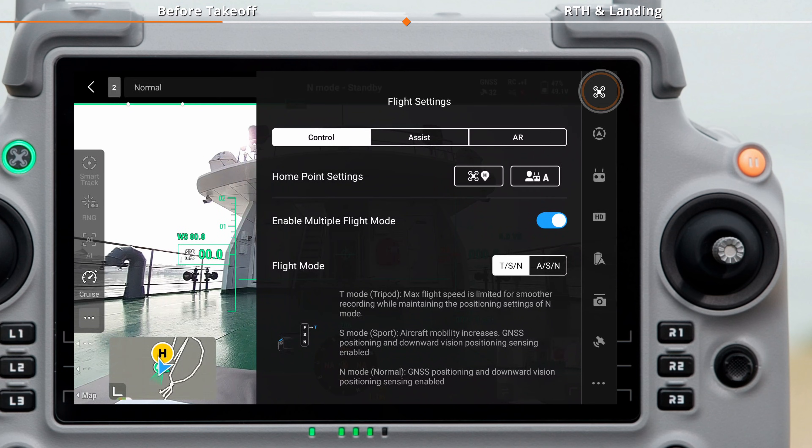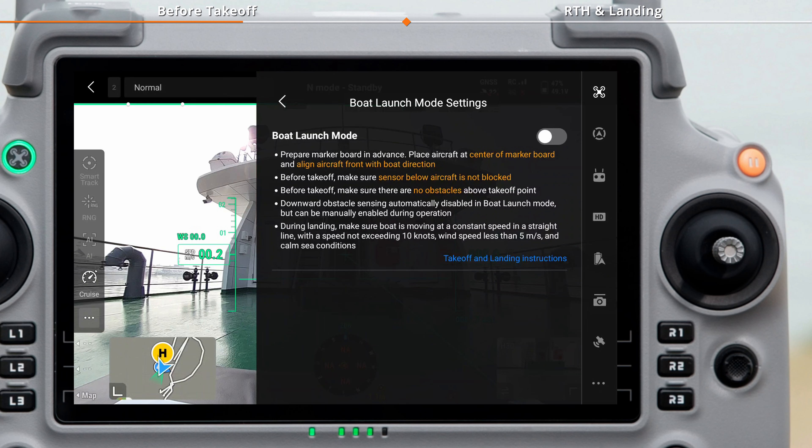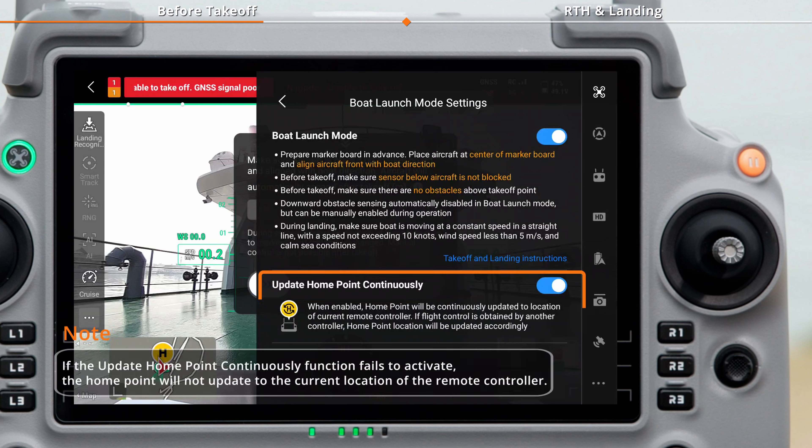Tap Settings, then Flight Settings, then Boat Launch Mode Settings. Enable Boat Launch Mode and make sure Update Home Point Continuously is turned on.